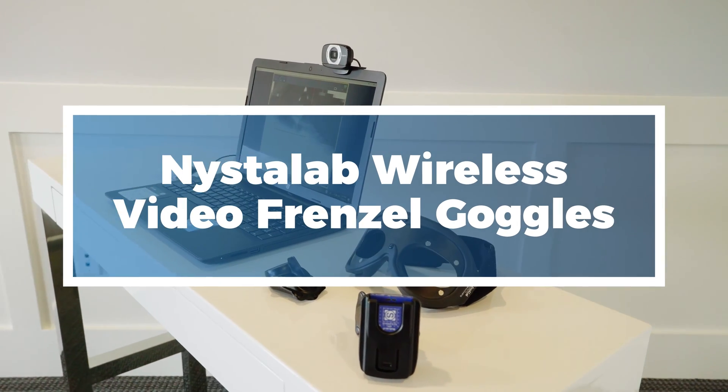My name is Brian Prowl. I'm a physical therapist and I provide balance and vestibular testing. Today we're here to demonstrate the wireless video Frenzel system.